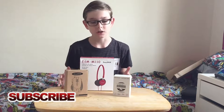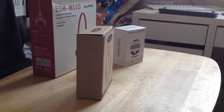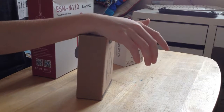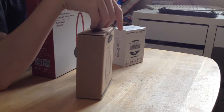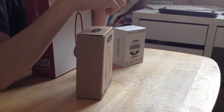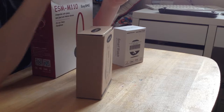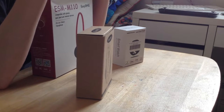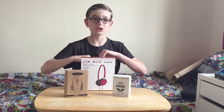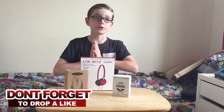EasySMX are a fantastic company based in China who do a load of different products. They do headphones, gaming mice, smartwatches, phones, gaming keyboards, earphones, wireless headphones, gaming headphones — they do a load of different things. So make sure you check them out in the description. I'm going to unbox a couple of their products for you today.